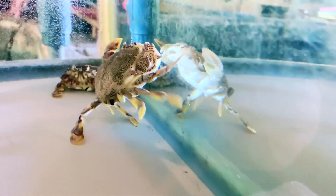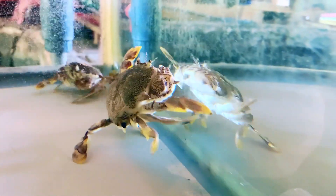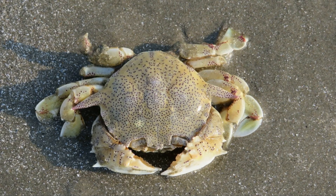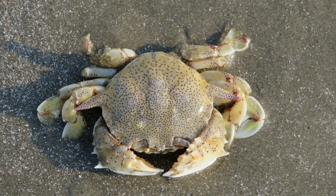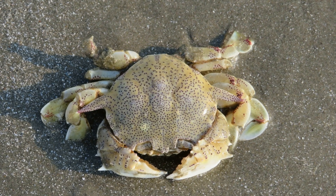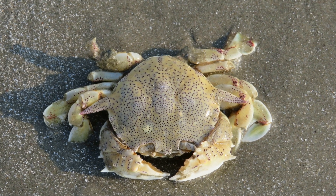The common moon crab is a marine crustacean that primarily inhabits sandy intertidal areas. These crabs have a widespread distribution throughout the Indo-Pacific. They are named for their rounded carapace, which slightly resembles the full moon.